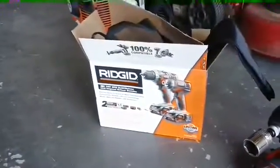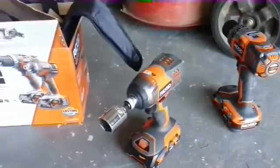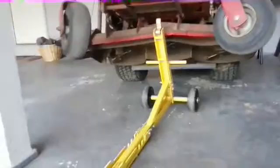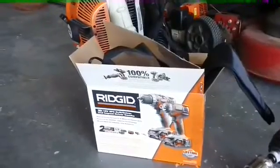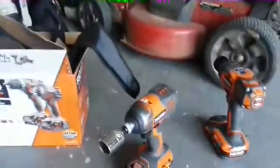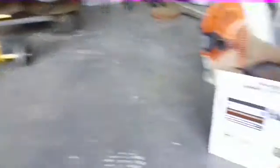So anyway, I got a Rigid 18-volt lithium with the drill and the impact driver. I seen Cut and Clean Lawn Care using that on his mower blades in a video — it wasn't even the main point of his video. I just noticed it and thought, man, that's a fabulous idea. I didn't really want to get an air one and deal with all the hoses and stuff.